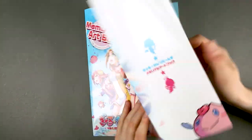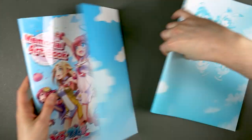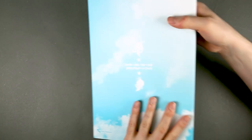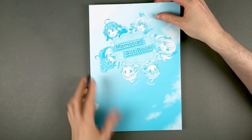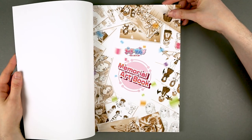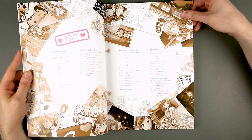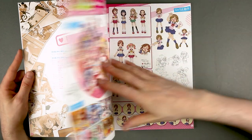That's the jacket — let's remove it to see what's inside. The heroines of the first game are on the cover beneath, with nothing much on the back. Being this a memorial art book, and judging from the front cover, this is going to cover all of the games, including Galgan VR, which is the only one I haven't played.